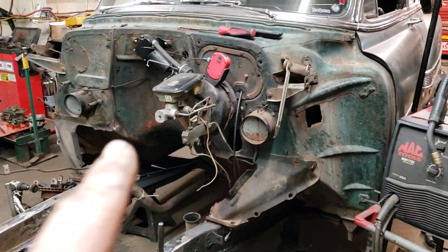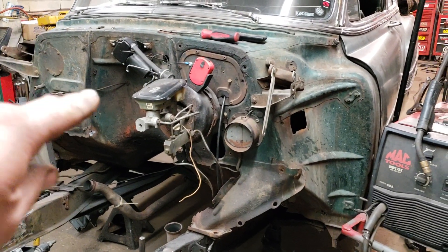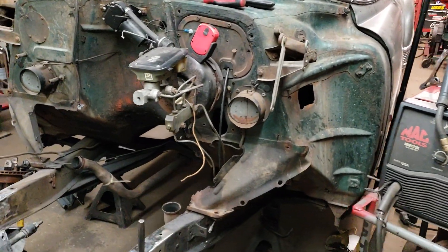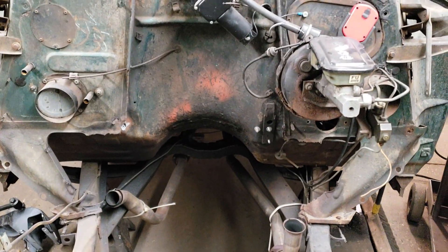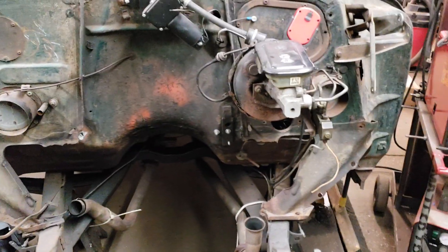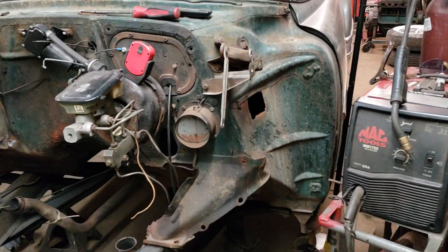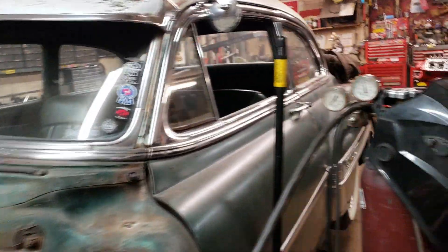I also have to get rid of the S10 brakes here and move the master and that up higher and over. Because right now on this particular car, you can't get the valve cover off when the engine's in. So we're going to do that, and I have to wire it and a couple of the little putsy things. But this car should be out of here relatively quick.